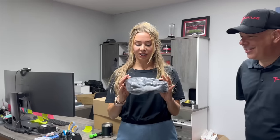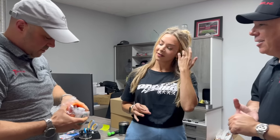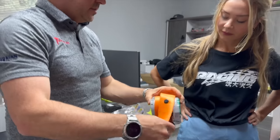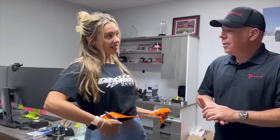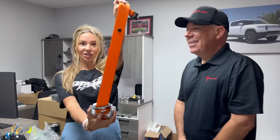After seeing a Model X with a Tiffany blue interior at the Tesla Takeover event, the host is considering putting orange seatbelts in her own Model X. T-Sportline removes the original seatbelt webbing and preserves it, then installs OEM-grade replacement webbing in the new color. With a white interior, the orange ColourPop seatbelts would look really good. She also considers matching wheels and calipers.